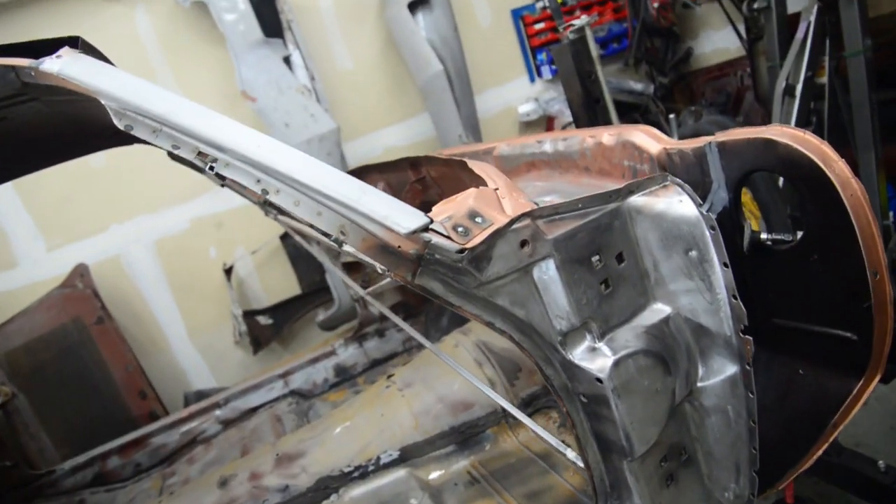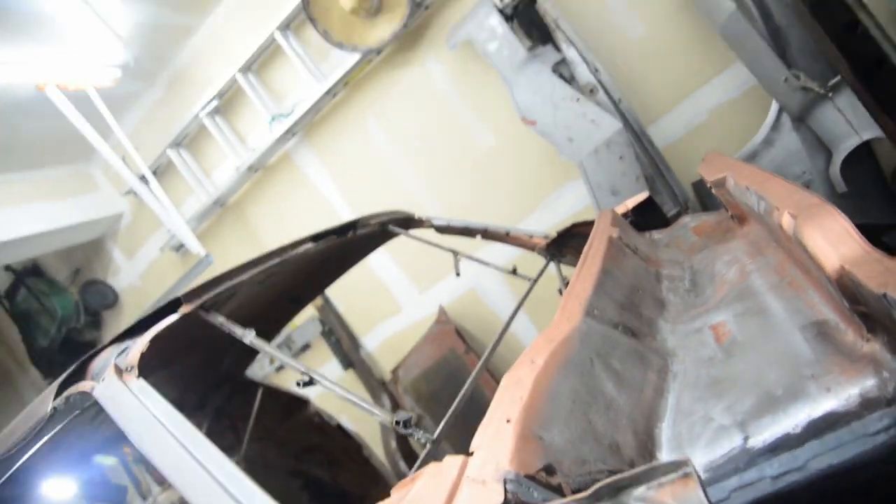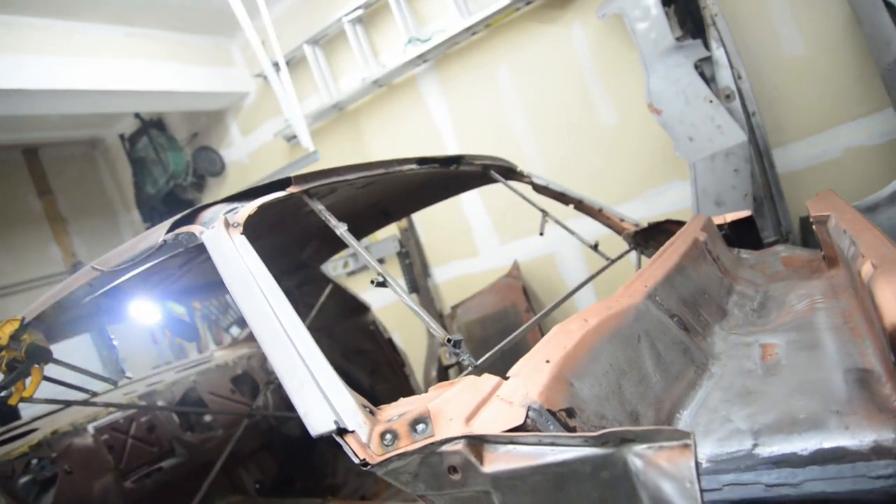A little bit of grinding down the welds up there — six plug welds and a couple of tacks along the side. And then I'll be done for the night.